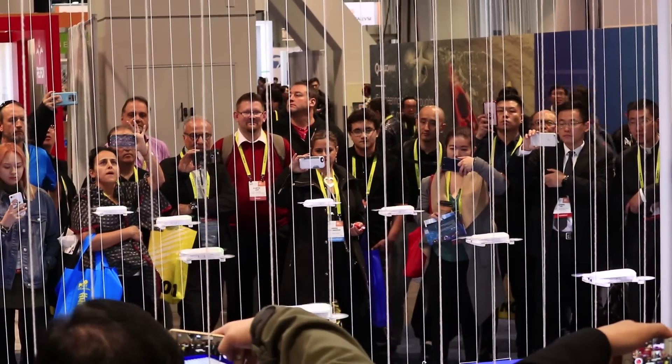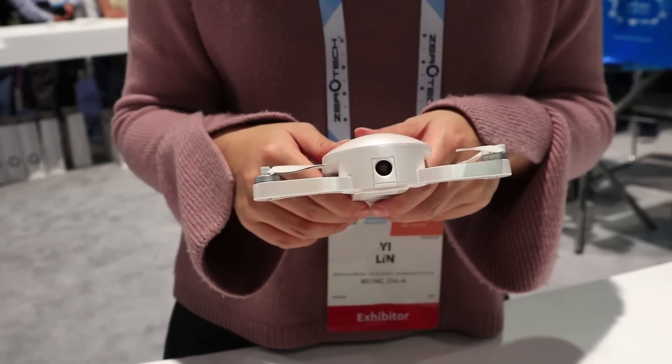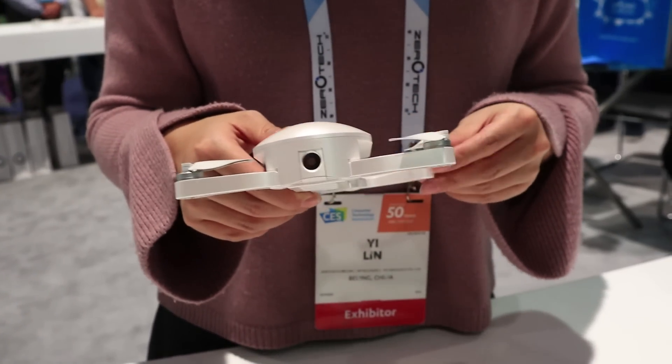The flight time is nine to ten minutes on a battery. It takes 30 minutes to recharge. It's using a Qualcomm processor, and it supports Qualcomm Quick Charge — Snapdragon Flight and Qualcomm Quick Charge.